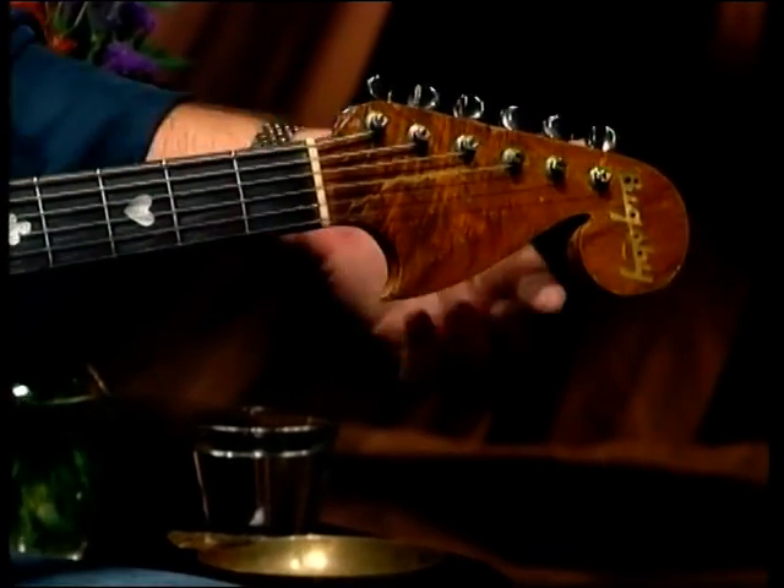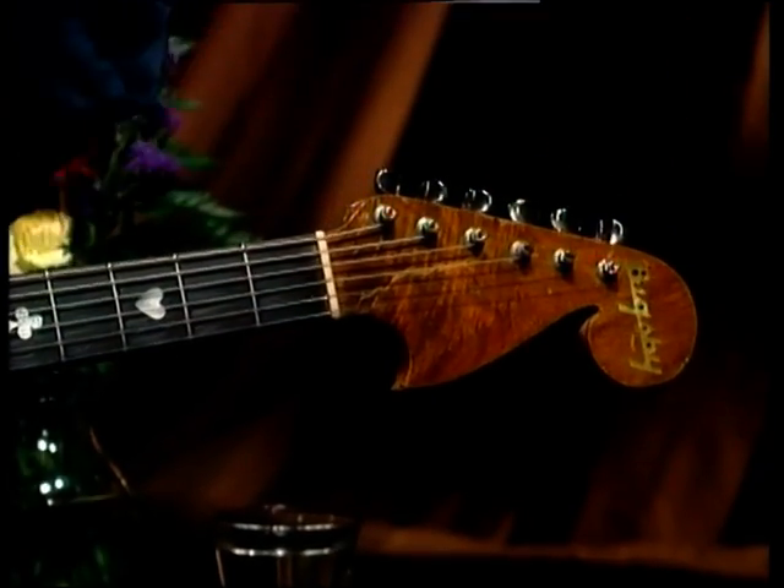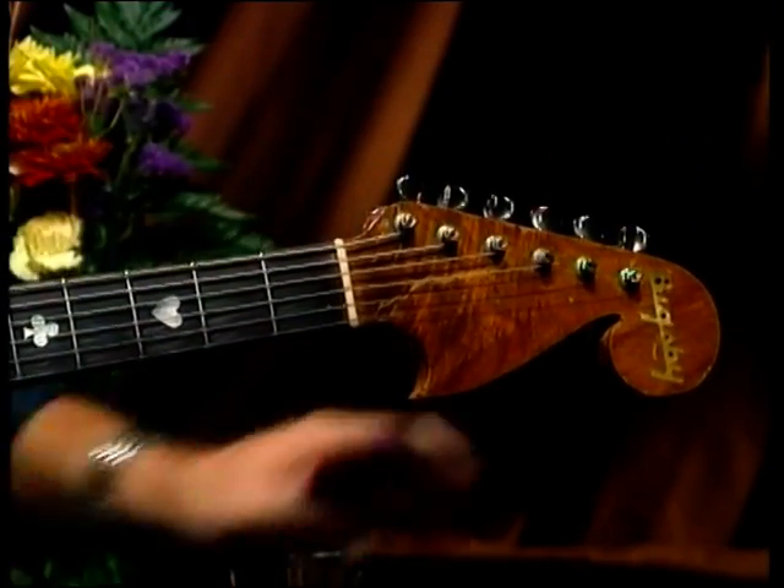So Paul made a neck, and the neck came up like this, and Travis with the E-string would hit his knuckle on the peg. So he said, make another one and bend it down. So that was this neck.